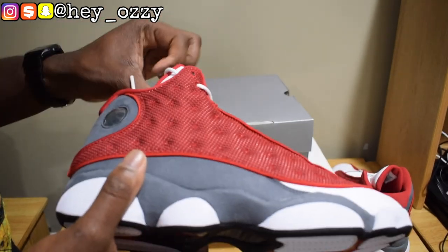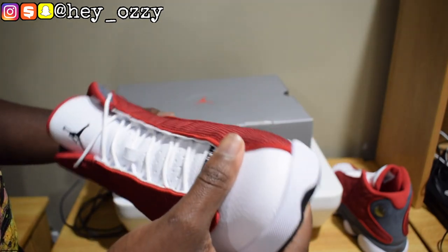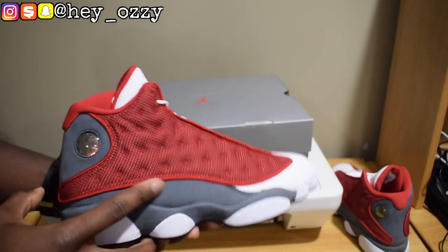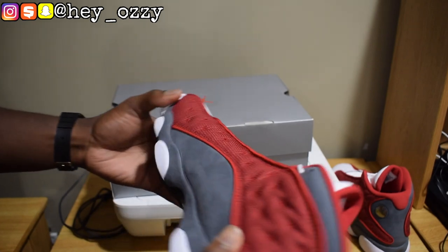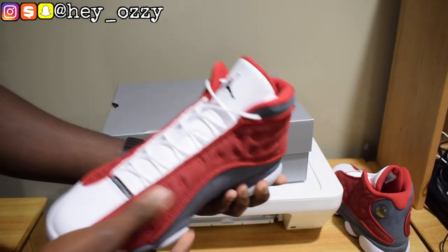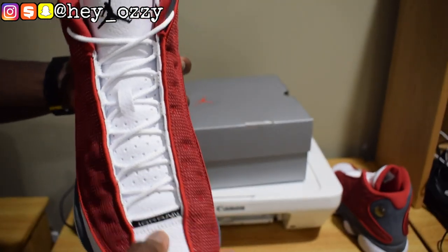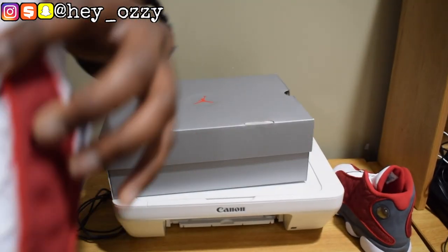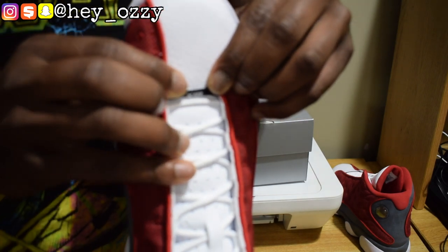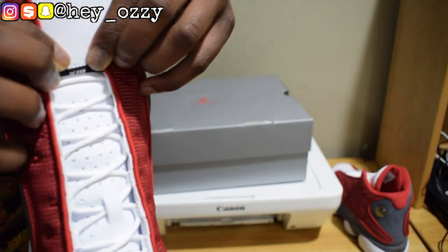My only dislike is the white insoles — they collect lint really easily when you wear them. Same issue on the Jordan 1s that came out in 2016-2017, like the Royals and the Breds. But overall the shoe is good. The tag says Jordan and under it, in Roman numerals, it says XIII — 13. That's pretty cool.